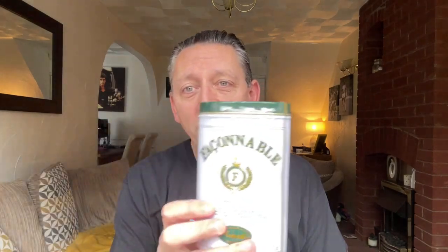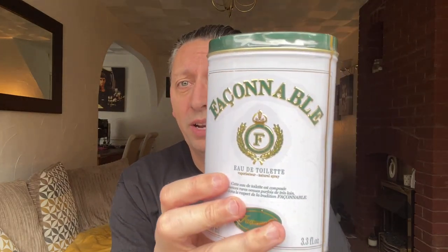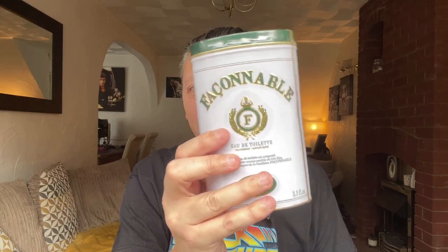The next one is one that Dan, Mr. Smelly, mentioned quite a while ago. I picked it up — you can get this really cheap. Everything about it just looked interesting, and it comes in a tin. It's Fassonable — I think that's how it's pronounced — and it's an Eau de Toilette, 100ml. I'm a little bit worried because it's making a bit of noise when I shake it, so I'm hoping it's not damaged.